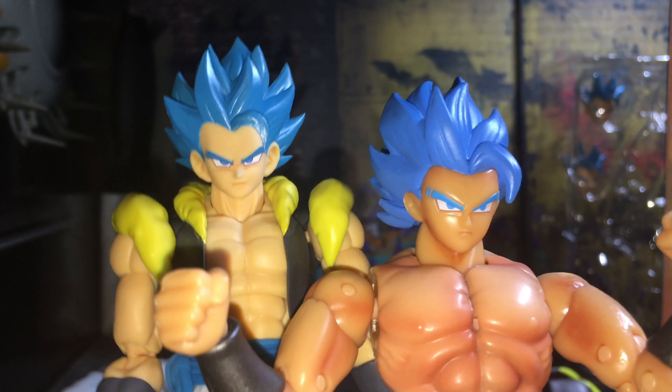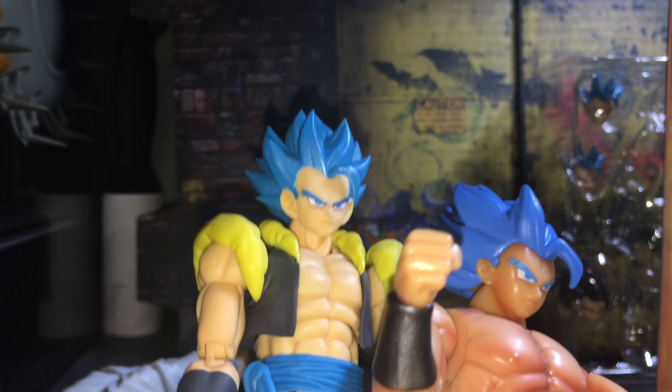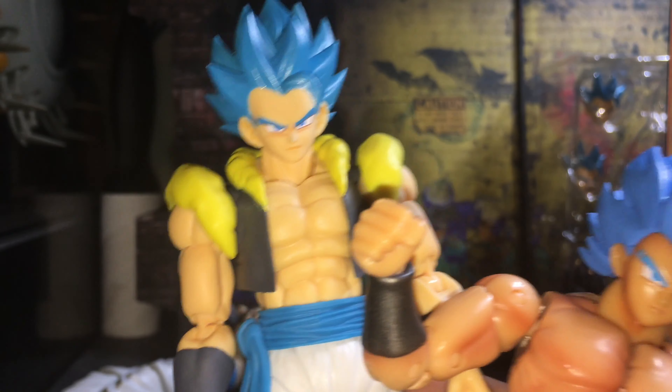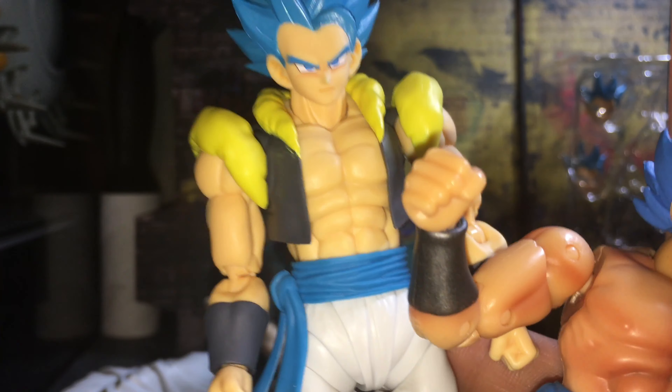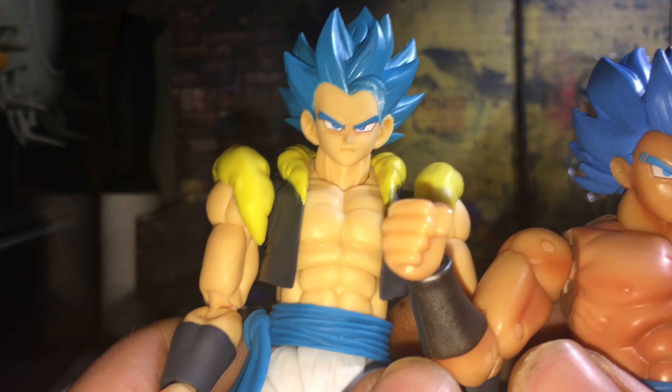He was showing you can take this piece off right here on the Dragon Stars. With the Figure Arts you can't — well, I'm sure if you really wanted to you could, but I don't want to mess it up since I just took it out of the box.